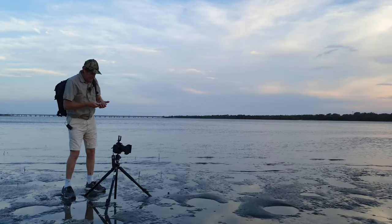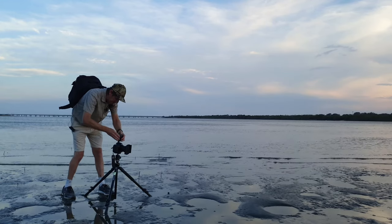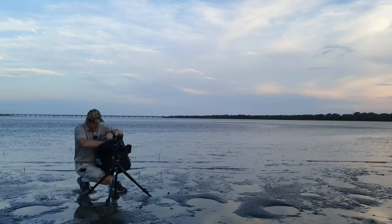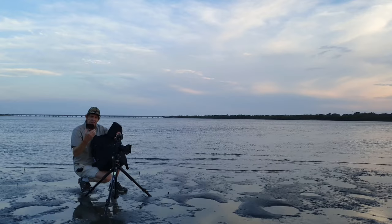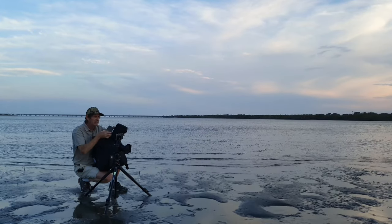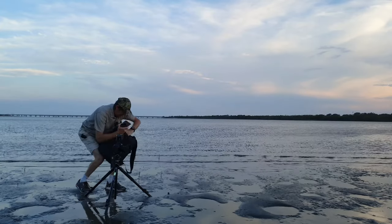I'm going to set the camera on top here so you've got two views. I've already got my Nisi polarizer on, and all I'm going to use today is the Nisi 3-stop ND medium grad. I'm not going to use a full ND filter at all today.